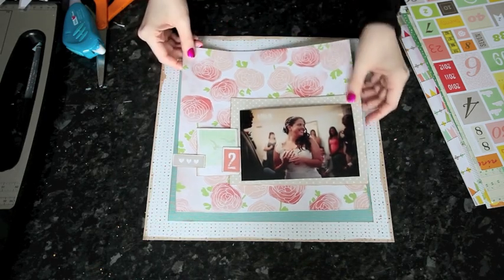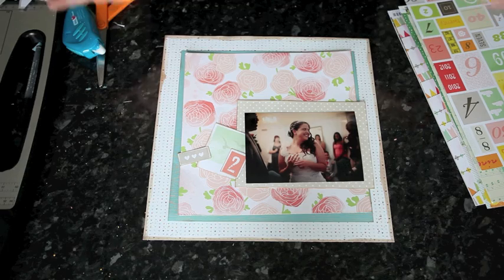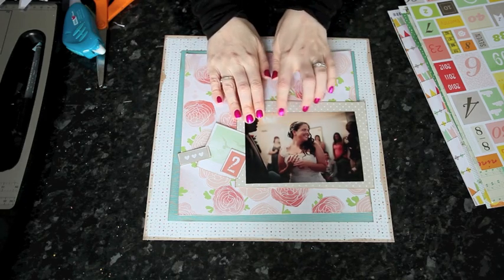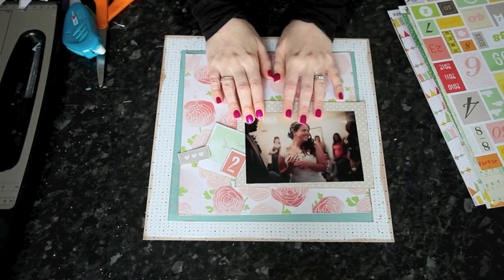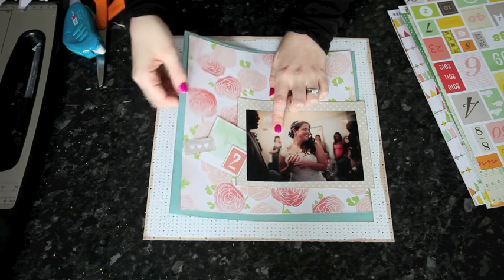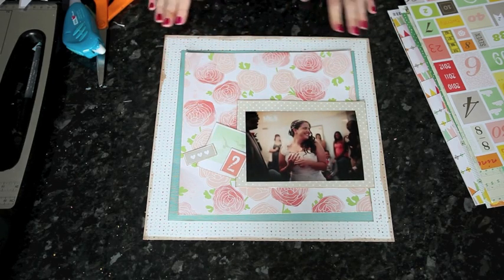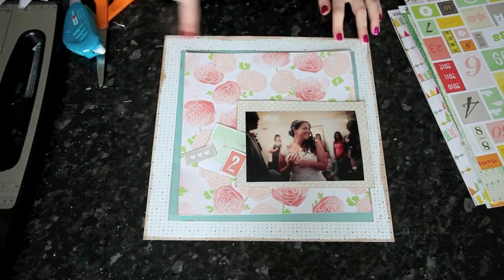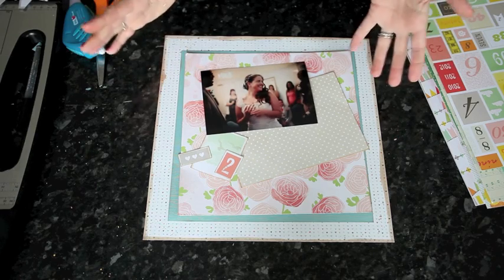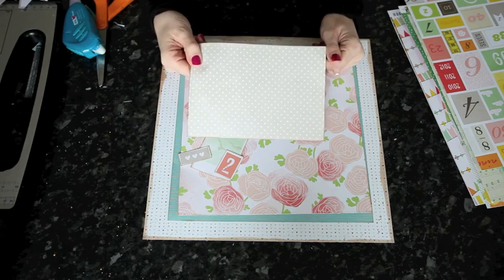Nothing here is stuck — everything is separate elements. I'm going to take this to the sewing machine and one by one add a stitched frame around everything. I'm running a straight stitch with a longer stitch length than I would use on fabric, so I'm not cutting too many holes. I want you to see the stitches rather than the needle holes. The idea is that if I mess up one piece, nothing on the rest of the layout is affected — I can just cut another piece of patterned paper and try again.